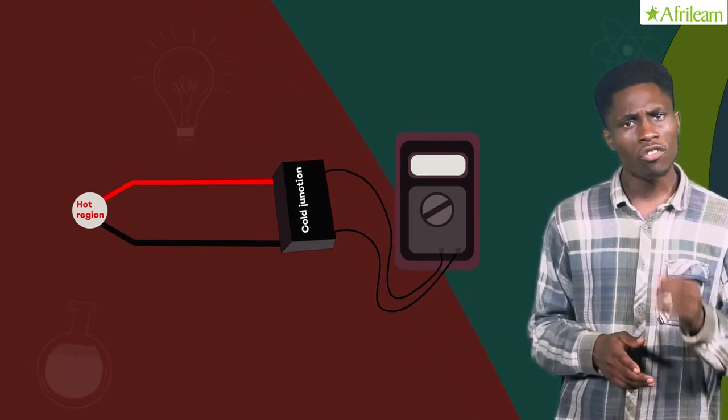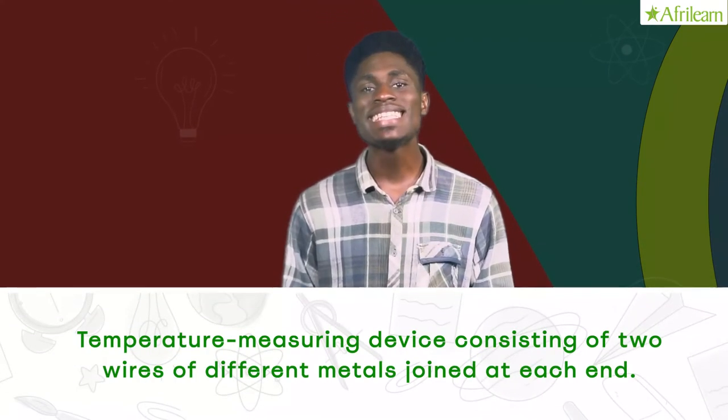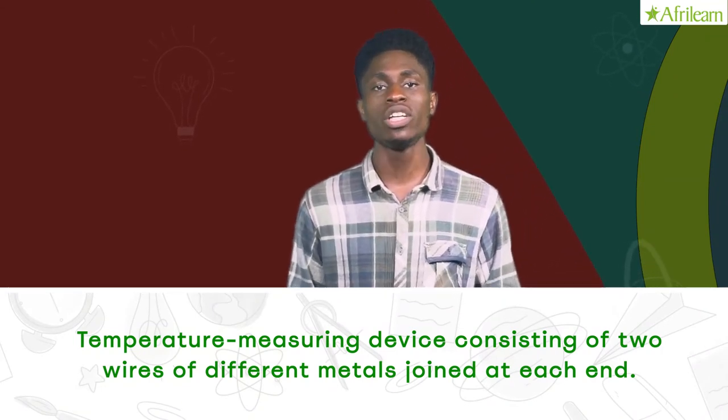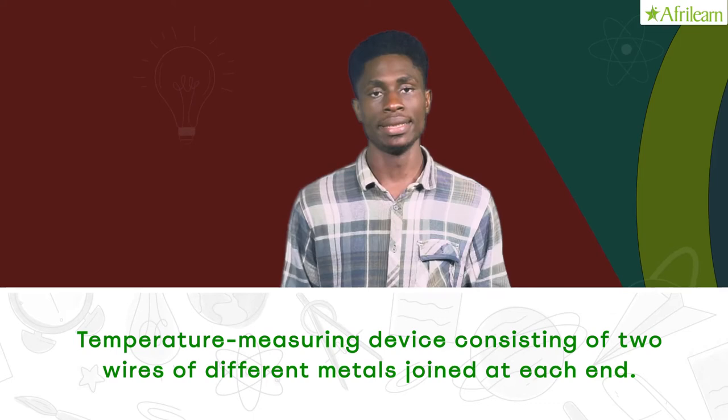So today we have learnt that a thermocouple, also called a thermal junction or thermoelectric thermometer, is a temperature measuring device consisting of two wires of different metals joined at each end. One junction is placed where the temperature is to be measured and the other is kept at a constant lower temperature.